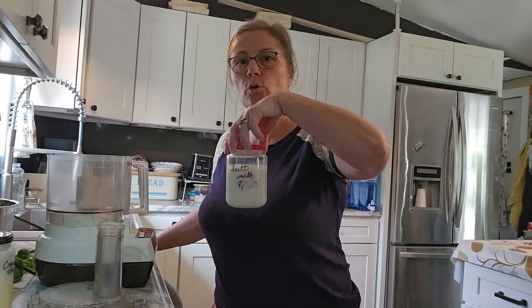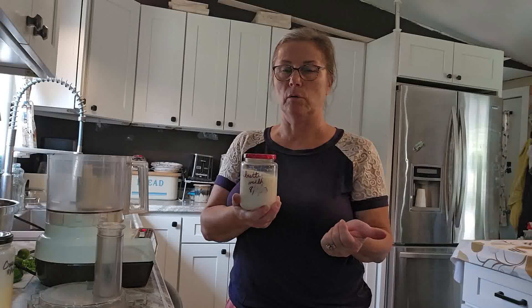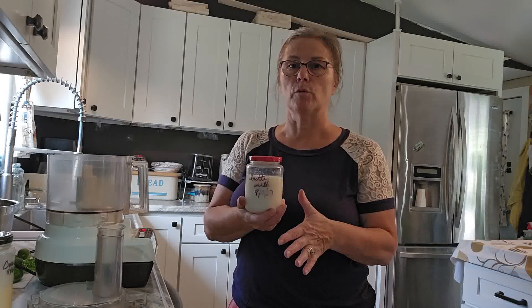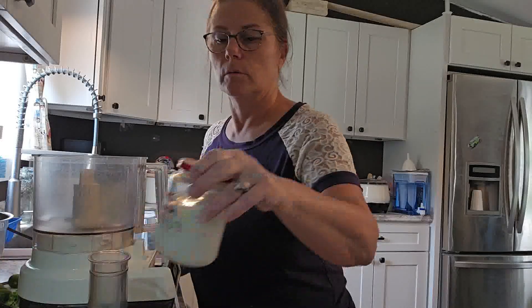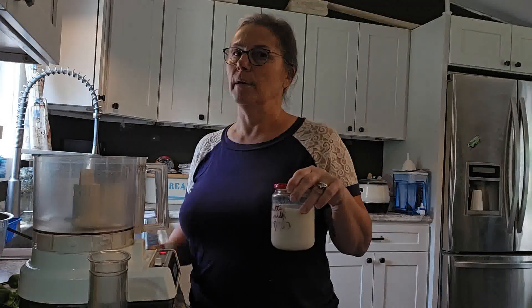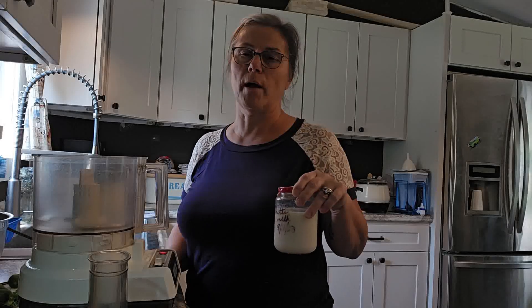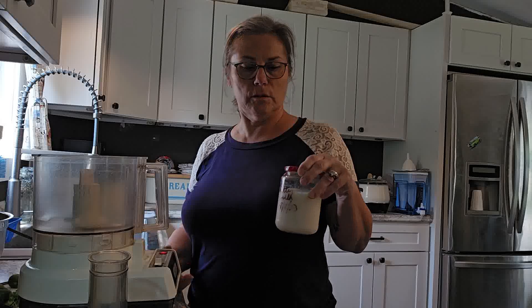I do have some buttermilk left over. This was from August 11th, so it's last week's milk. We get milk once a week from a local farm. Sometimes it gets a little yeasty smelling, and I still use it. It tastes fine — you don't even notice it in the bread.